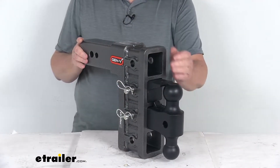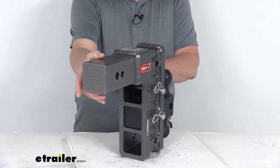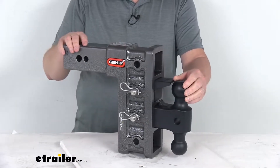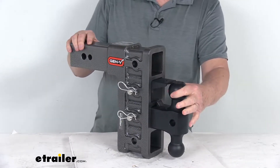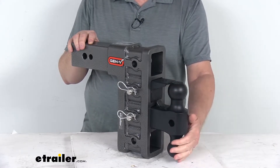This is an adjustable ball mount — it'll let you hook up your trailer to your tow vehicle. The shank right here is what'll slide into your 3-inch hitch receiver on your vehicle. And then up front you have either a 2-5/16-inch diameter ball or a 2-inch diameter ball, which will provide the connection points for your trailer coupler.